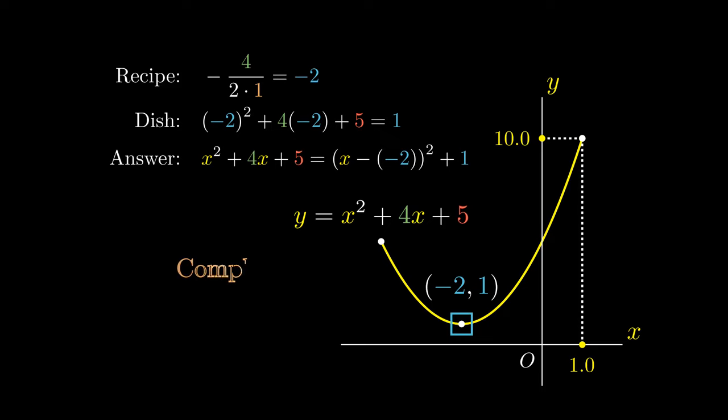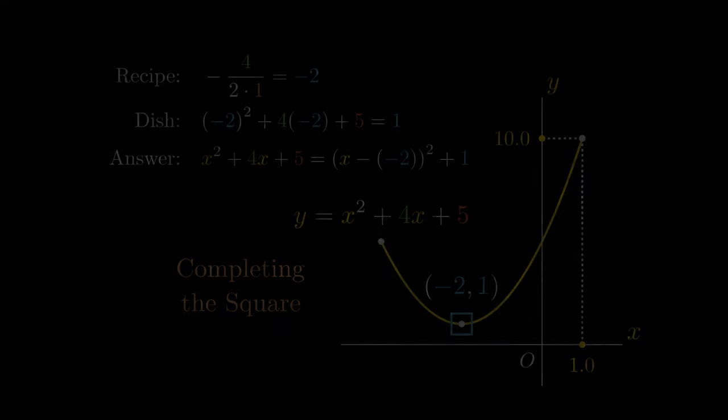This process is known as completing the square, and is one of the fastest ways to do so. So we can consider a different quadratic expression, x squared minus 4x plus 5, and try to complete its square.